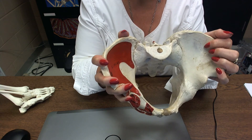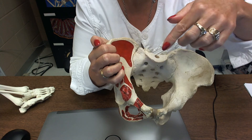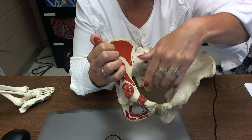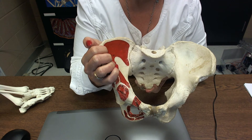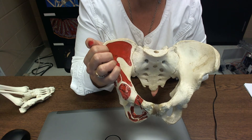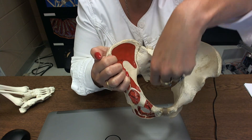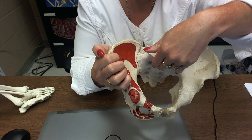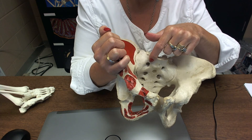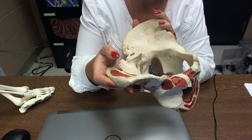Another thing the fetus has to navigate: it goes through the pelvic inlet, also called the pelvic brim around this region. This bone is the sacrum and this is the coccyx. The coccyx was broken off this model, but it would be pointing inward just a bit more. The most prominent inward-projecting part of the sacrum is called the sacral promontory.